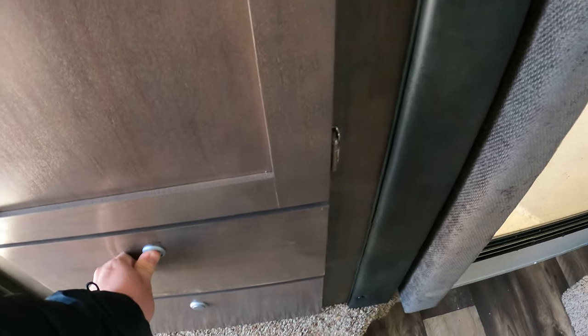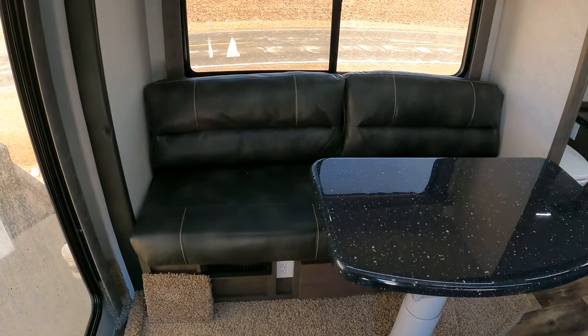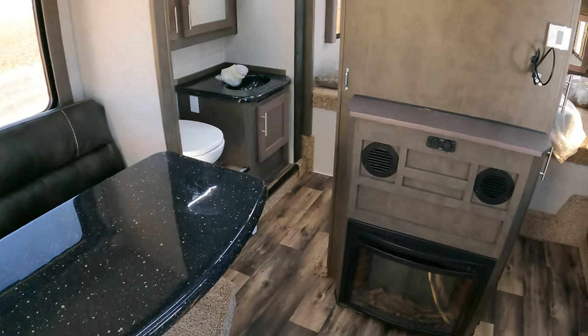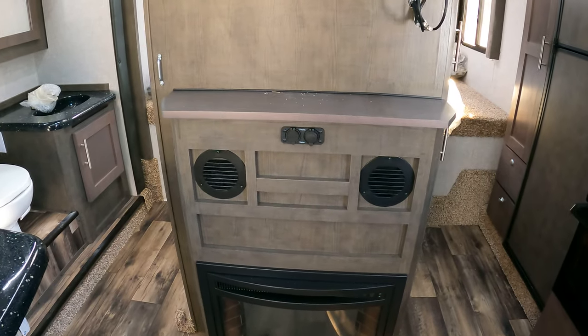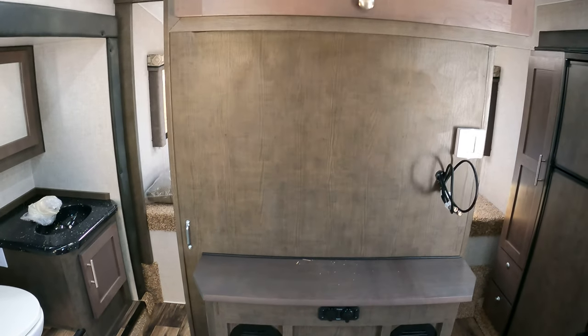Pretty standard over here with the couch — looks like this one's in the darker color. Slidable table does its thing. Circling around, this one does have the fireplace. They opted out of the stereo, so you can see that's just blanked out there. There's a charging station there of course.